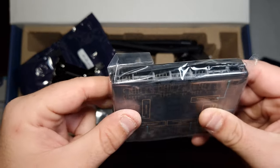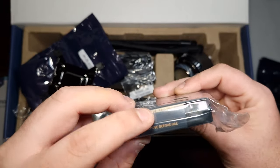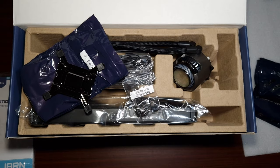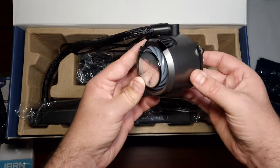The ARGB hub is very, very good — you've got one, two, three, four, five, six ARGB fan headers, and then you've got six four-pin PWM headers, so you could fit as many fans as you want.